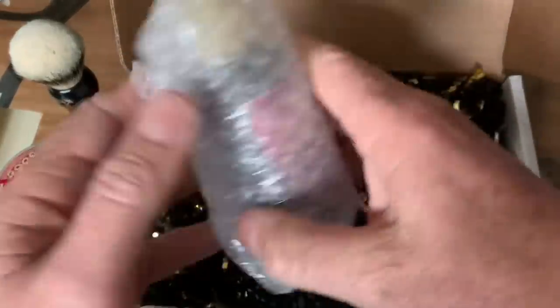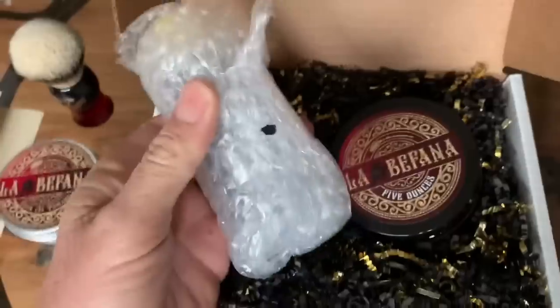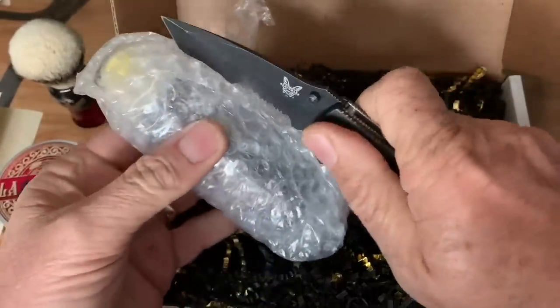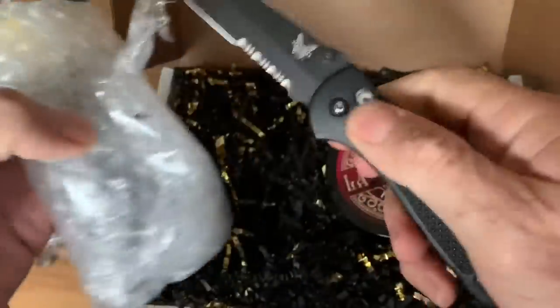I do like the wrapping too. I understand their first batch of this sold out, and I believe the second batch is going to be ready. I have a sharper knife now — the other one's going back to Benchmade to get sharpened.